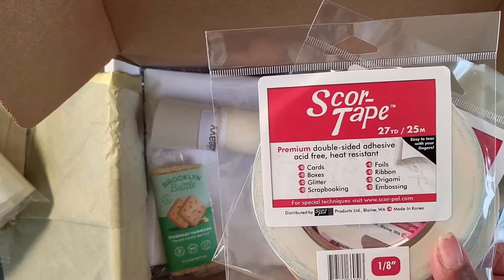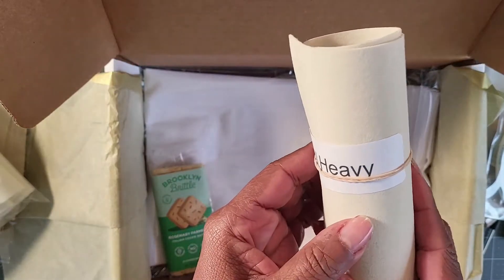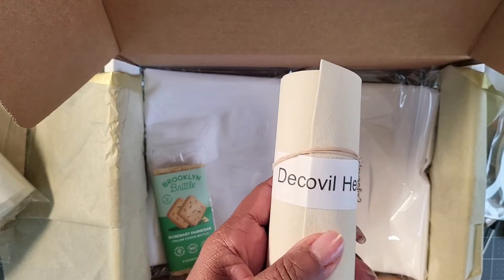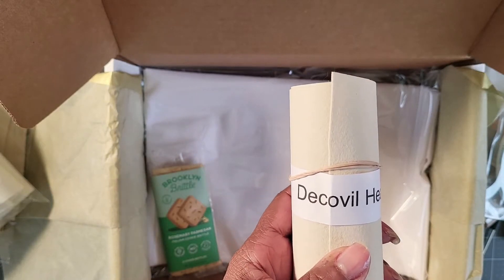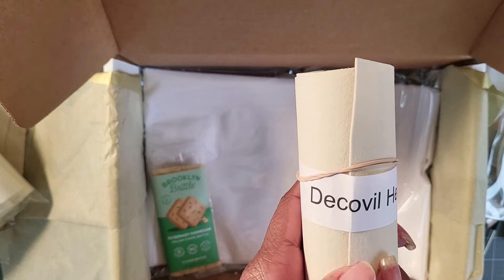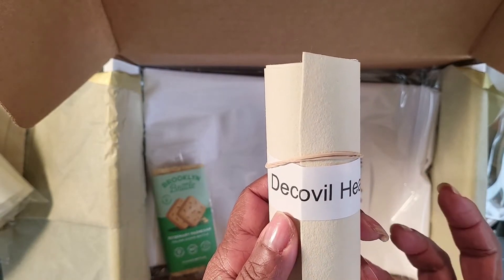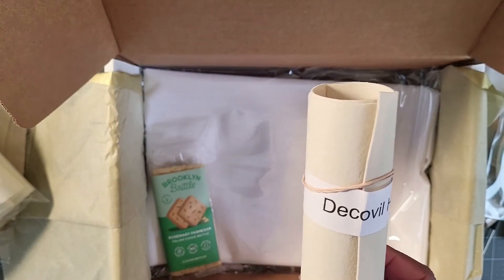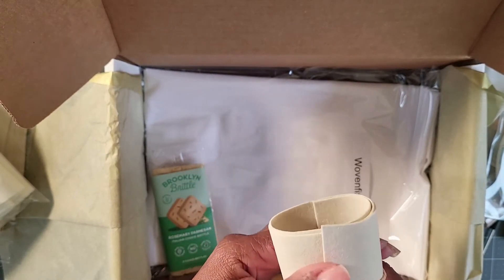This bag has a zipper, so we'll be using that one-eighth inch tape. I'm also introducing subscribers to DecoVille Heavy this month. Each month I try to introduce a different interfacing and different suppliers. DecoVille Heavy was provided by Ann from Serial Bag Maker and will be used for the base of the bag to give it stability — it helps firm up the bottom.